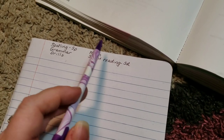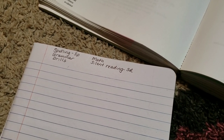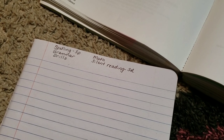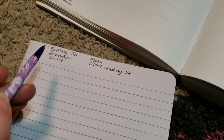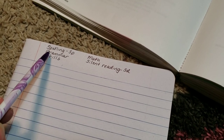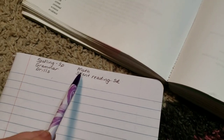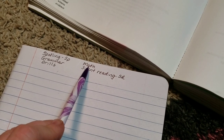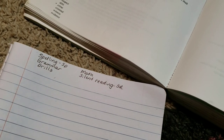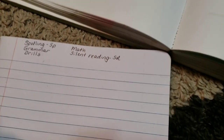I don't usually have the three R's tasks written at the top of my book — they're there purely for your benefit today. These are things that get done every single day and can be done separately after we've done all of our other work together. They are: spelling, grammar, math drills, and silent reading. Spelling gets done every day; grammar gets done if our unit study activity doesn't cover language arts; math usually gets done every day unless a unit study activity includes math; and silent reading gets done every single day.